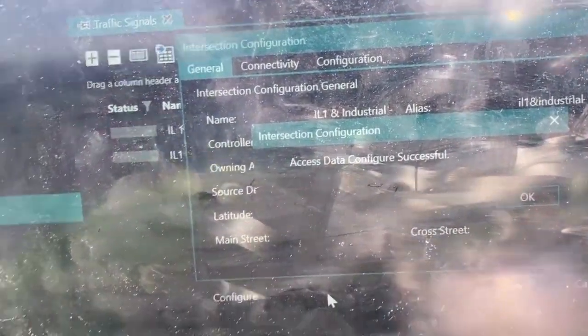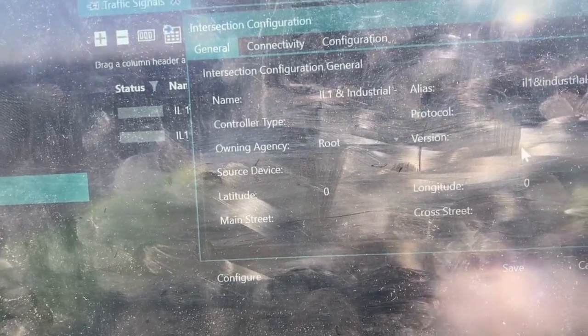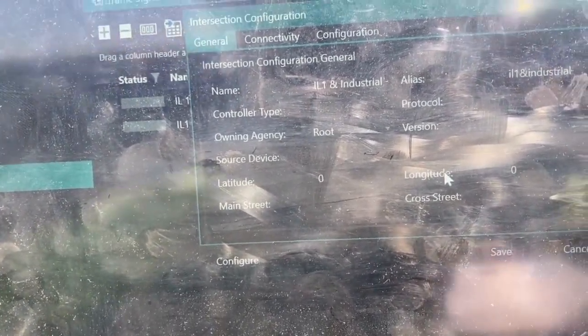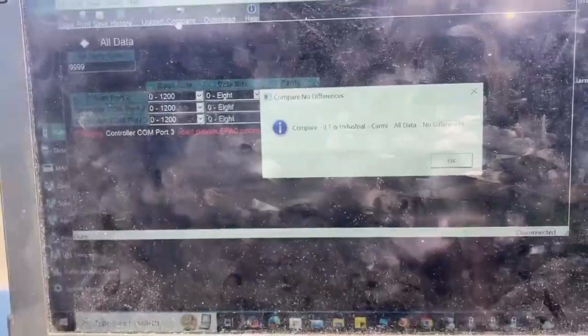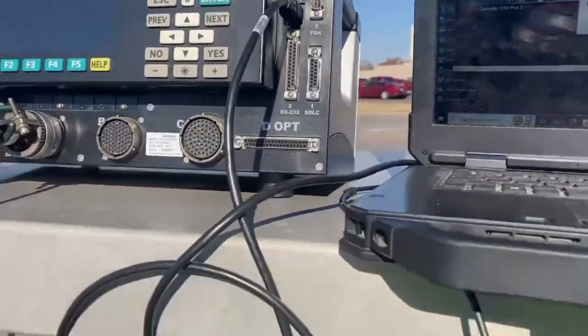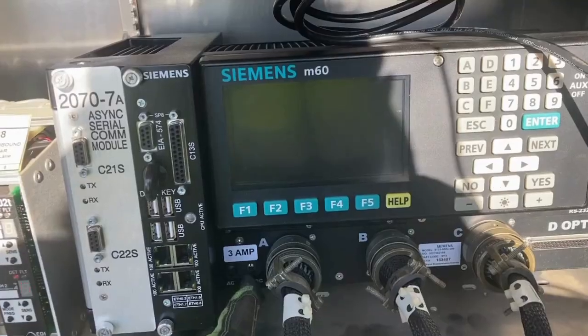Successful. It does say the correct software — it's absolutely unreadable on screen, but it's there. Now what we can do is take this new controller, pull the old one out, put the new one in its place, and go ahead and power this thing up.